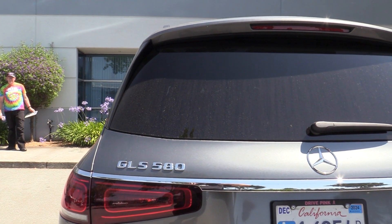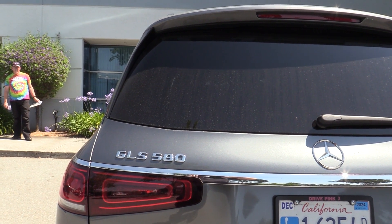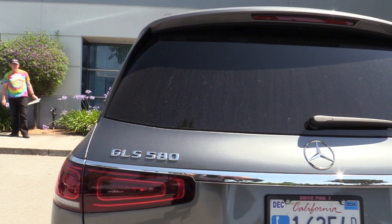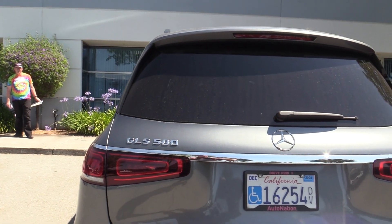Today we're doing a fitment on a 2023 Mercedes GLS 580. This bracket will also work on the GLS 450.